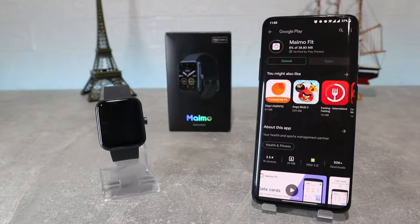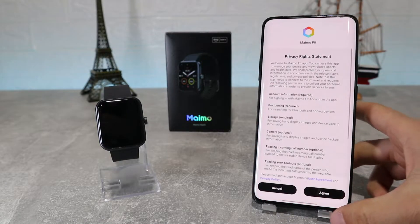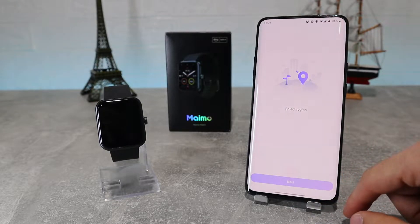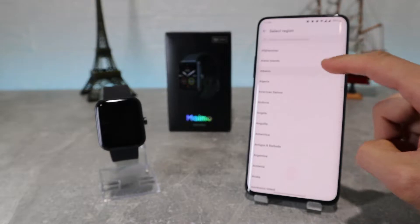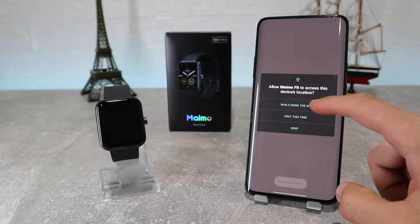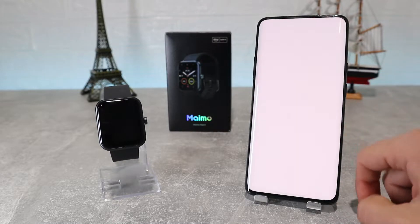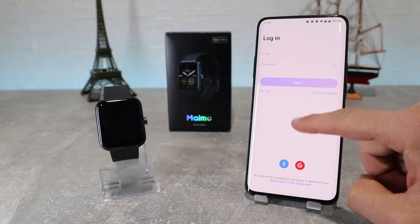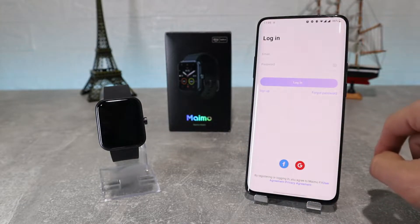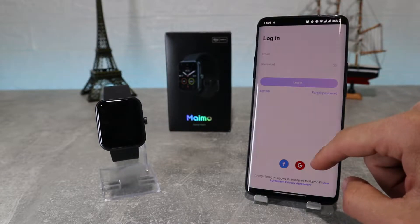We are going to download it right now and after we've done so we're going to go inside and see how to connect our watch. Now that the app is done, let's open it up and see what's inside. First, it's going to ask to accept the service agreement and privacy policy, so we're going to agree. Then it will ask to select your current region, and after that it will ask for access to your location and files and media, so we're going to click accept. Next, it will ask to register into your account — you can create one using Google or Facebook, and after that we can go in.